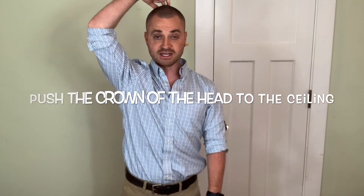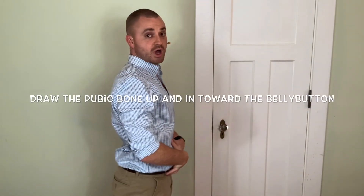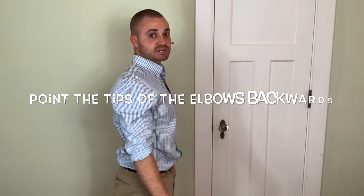So that's how you get into good posture. Let's go over all four steps one more time quickly: push the crown of the head to the ceiling, keep the ribs anchored down, draw the pubic bone up and into the belly button, tips of the elbows point backwards — and that should do it. That's how you get in good posture.